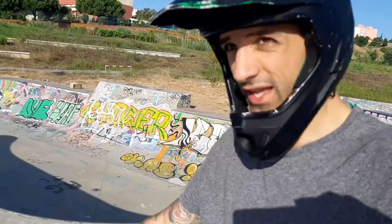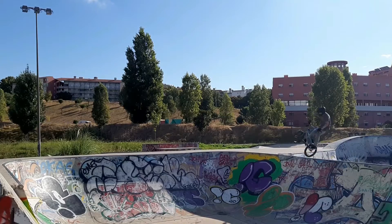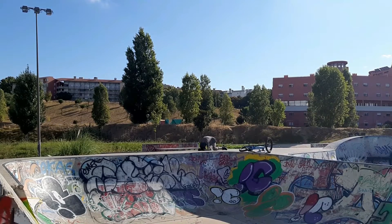That was a little line at the skatepark — just wanted to show you the place. Now I'm gonna do a 180 bar spin over here and drop back in.